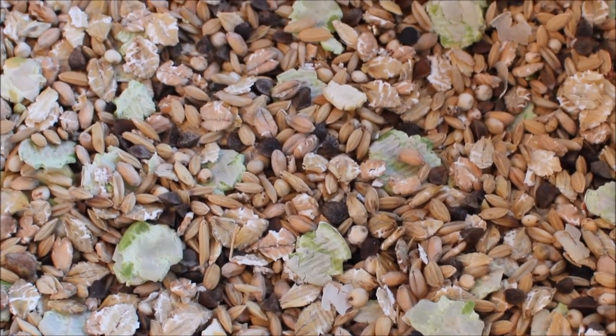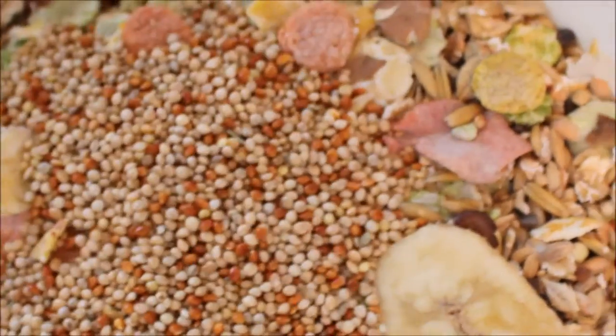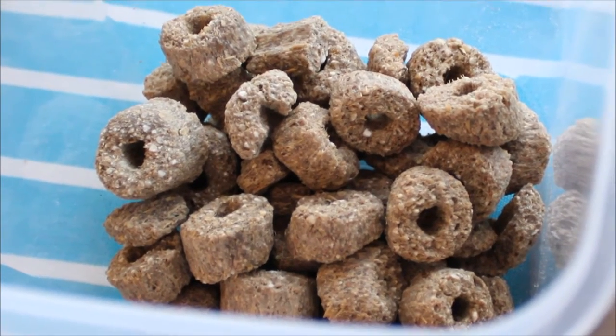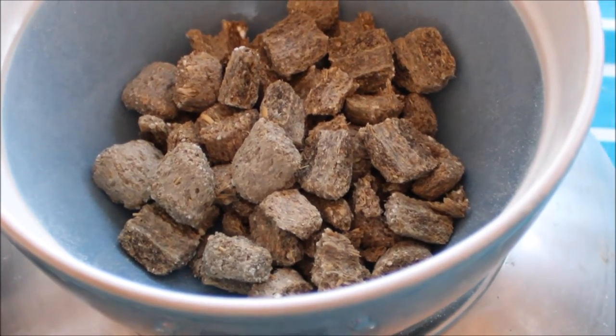Those two things make up the vast majority of the base mix, but I also add two other things: some mixed millet seeds, because I really like them, and some barley rings which I crush up a bit rather than put in whole. If you put them in a freezer bag and hit them with something, that's the easiest way to do it.